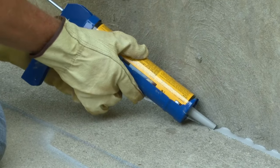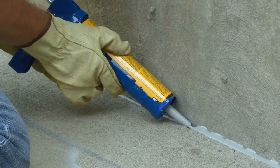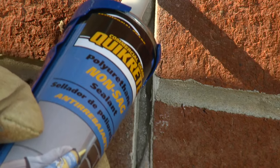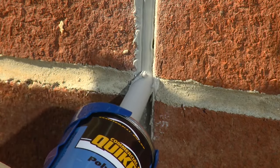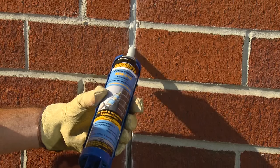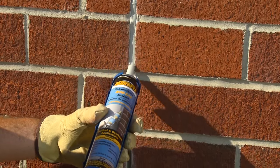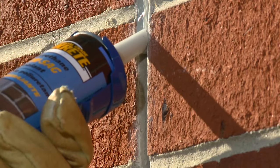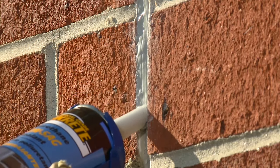Polyurethane sealants are temperature sensitive and should not be used when temperatures are below 50 degrees. For vertical expansion joints in concrete, masonry, or stucco walls, the best option for joints over one-quarter inch wide is Quikrete Non-Sag Polyurethane Sealant. Non-Sag Polyurethane Sealant is a multi-purpose, permanently flexible sealant that seals and waterproofs vertical joints.